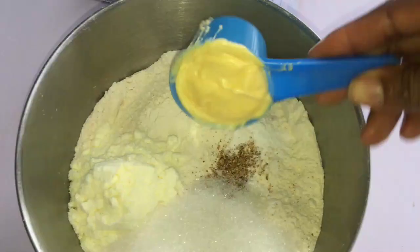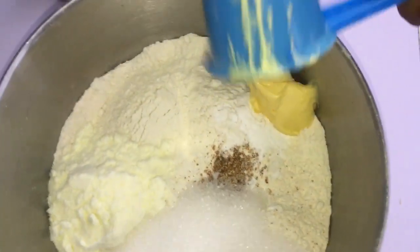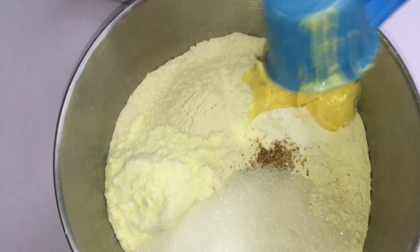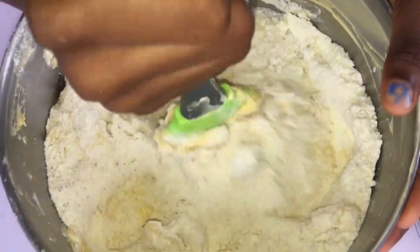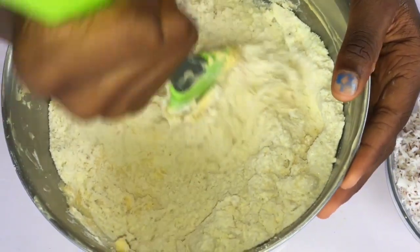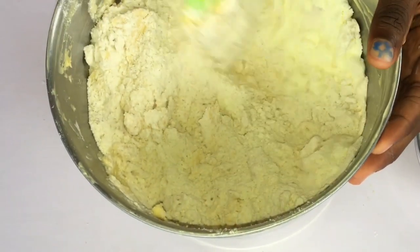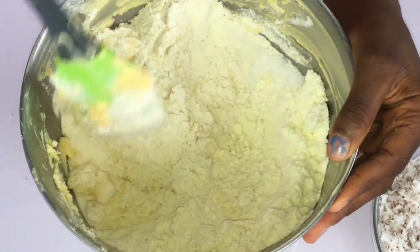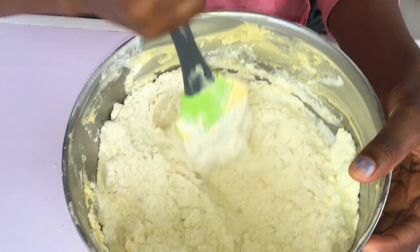The details of this whole recipe will be in the description box, just go in there and get the full recipe. I have to mix in the butter very well into the flour to get that crumby texture. You can actually skip the spatula and just wash your hands and use them to work the butter into the flour.